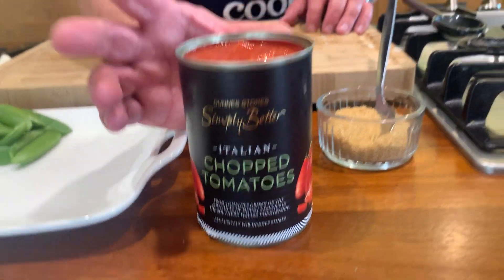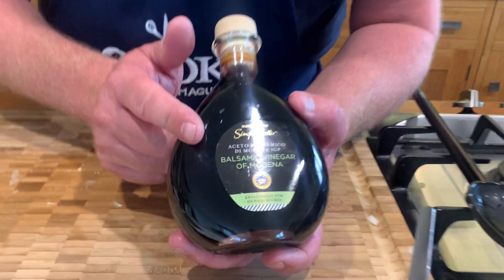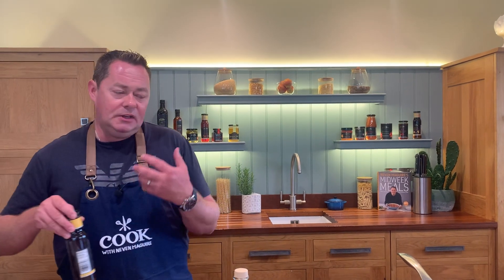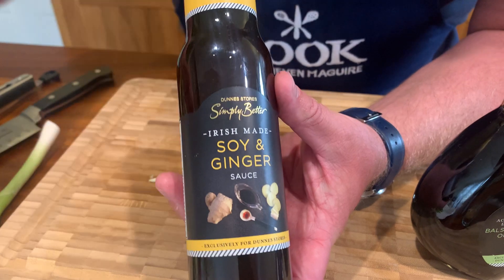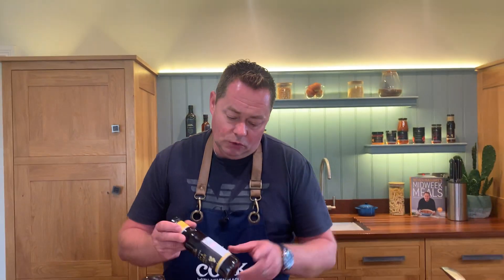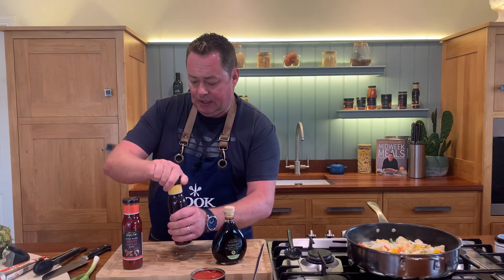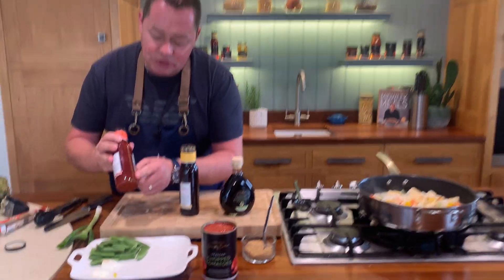These are lovely chopped tomatoes - a full can of that. For the acidity and sharpness, we're going to use some balsamic from Modena - beautiful balsamic, a three-year-old. And then for a lovely bit of freshness, this is a soy and ginger sauce and a sweet chili sauce from an Irish company called Full On Foods. With the ginger, shake it because all the lovely ginger goes to the bottom. Give it a really good shake - see the way the sweet chili sauce separates like that, that's a really good sign.